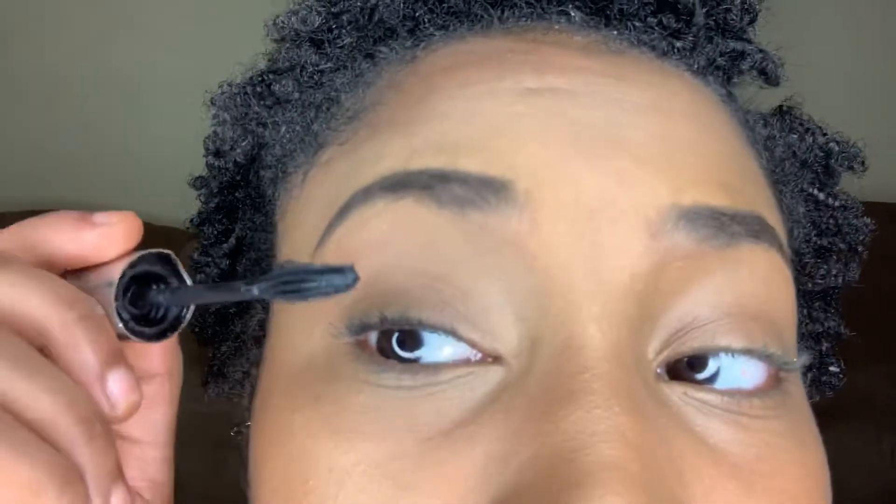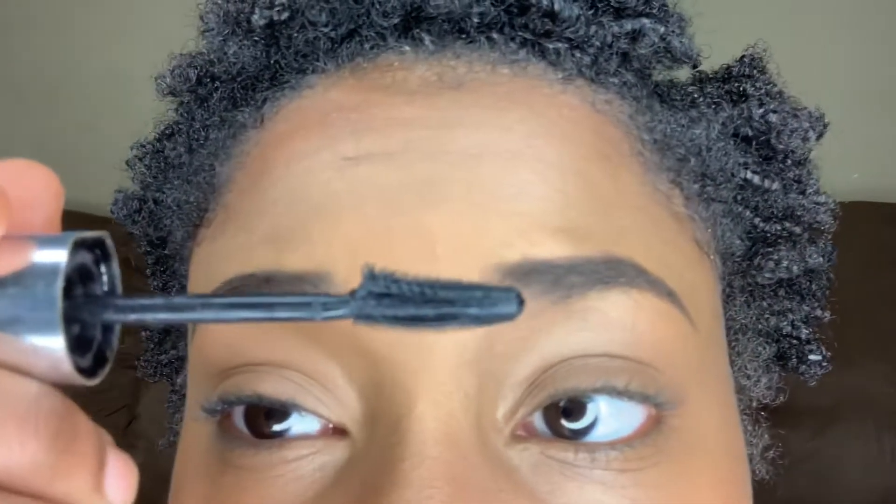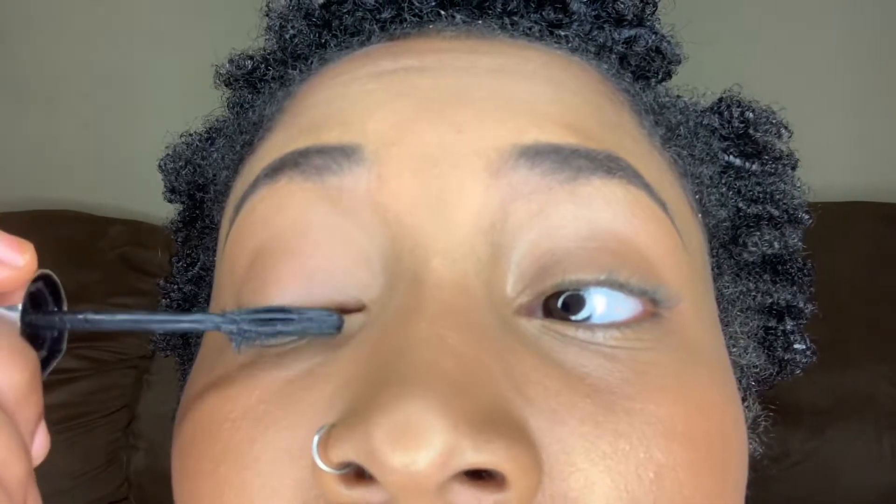I really like this particular mascara because of the brush - it's got these comb bristles, so it's just combing through my lashes.